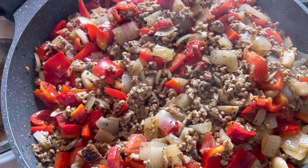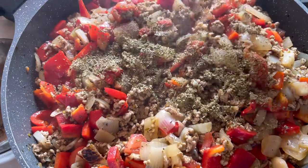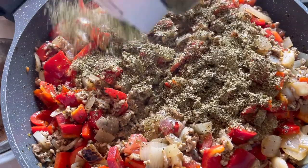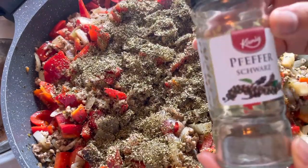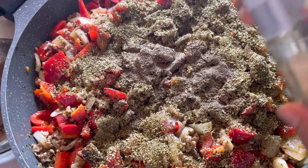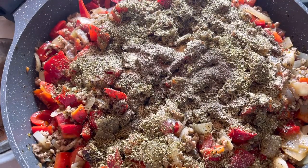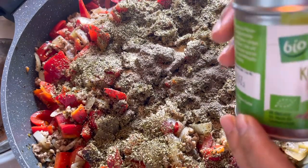We will add another oregano and pepper, and again garlic, and of course our coriander.